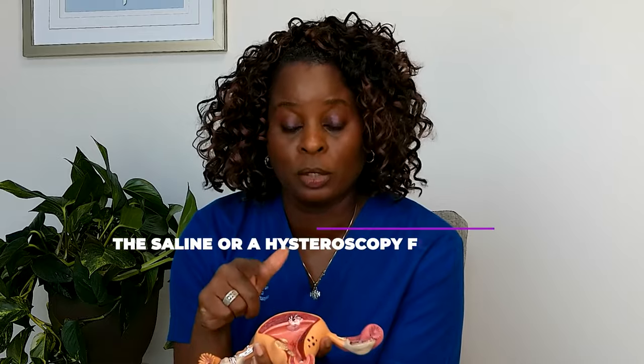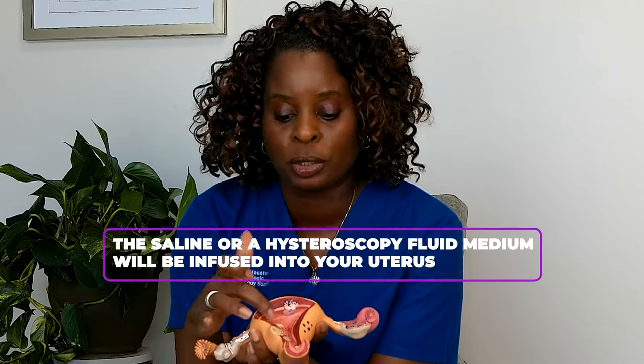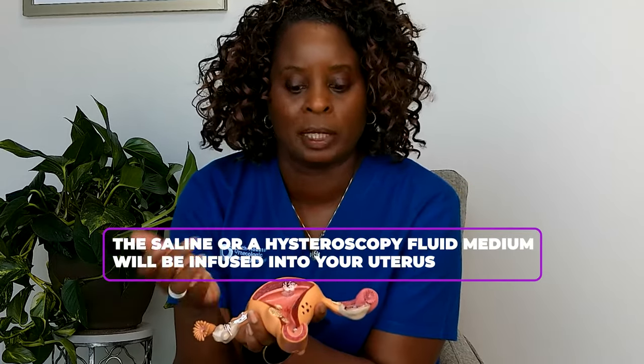We want to see the fundus, or the top of the uterus, and check if there are any polyps, fibroids, or anything causing the patient to have abnormal bleeding or problems. Once the hysteroscopy is done, the camera is removed. During the hysteroscopy, we usually put in some type of fluid medium — saline or other hysteroscopic fluids — to distend the cavity.